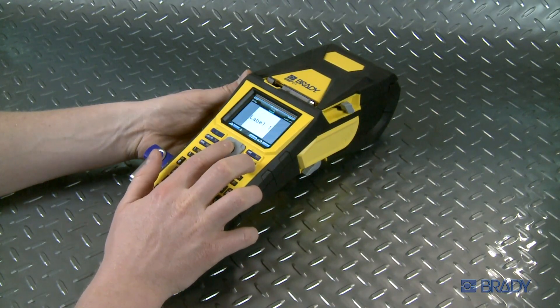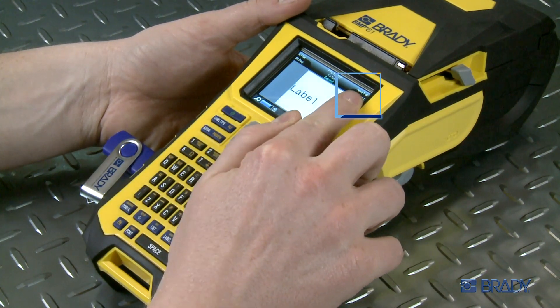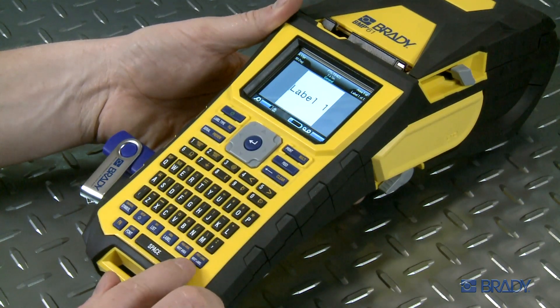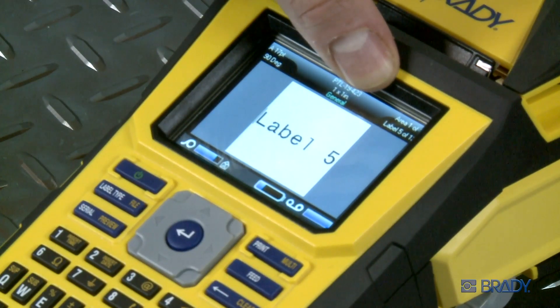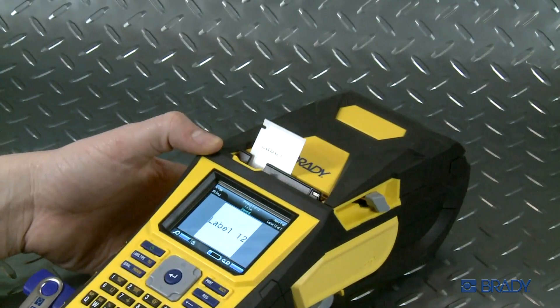Check the top right corner of the screen. Notice that there is one area and one of 12 labels shown. Press the Next Label button to scroll through all the labels to check for the correct content. Then hit Print. All of the labels in the list will print out at once.